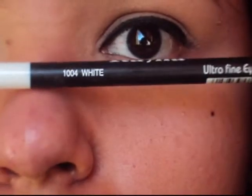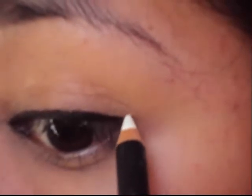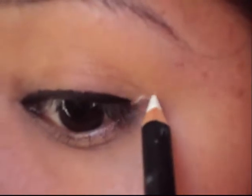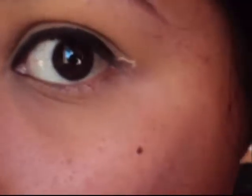Next you want a white eyeliner pencil — this is by Italia. I bought this at a mini mall close to where I live. You just want to draw a butterfly kind of shape on there. I tried shaping out the corners a little bit but I ended up just doing like big blobs.